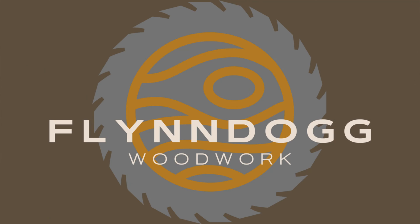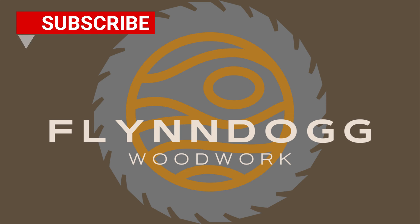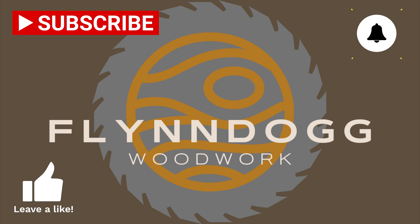Thanks for joining me today in my dungeon. I really enjoyed showing you some of the basic features of the Shaper Origin — this thing is great for doing epoxy inlays. I hope you learned a little bit. If you enjoyed today's video, make sure you subscribe, leave a like, and hit that notification bell so you're informed when future videos come out. Leave a comment too — I love reading them and they give me ideas for future videos. Until next time, take care.